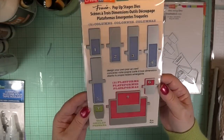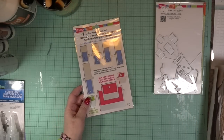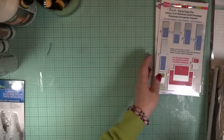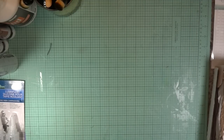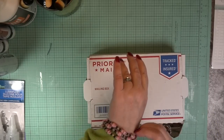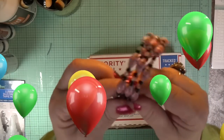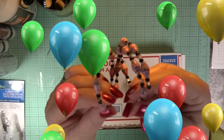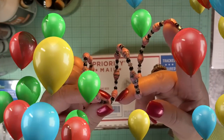Now we're going to move on to the package I just received for my birthday. Happy birthday to me! This is from a subscriber friend, Gail Duncan from Georgia.